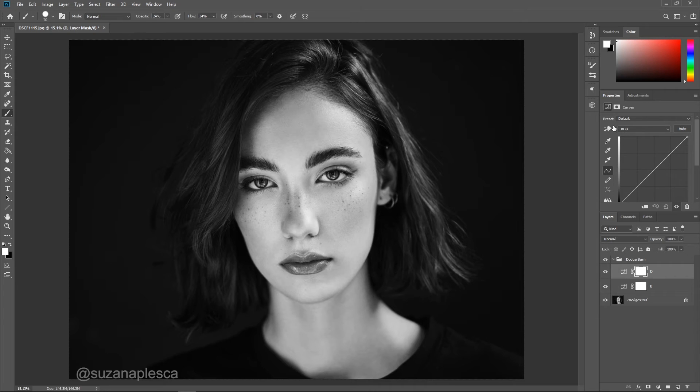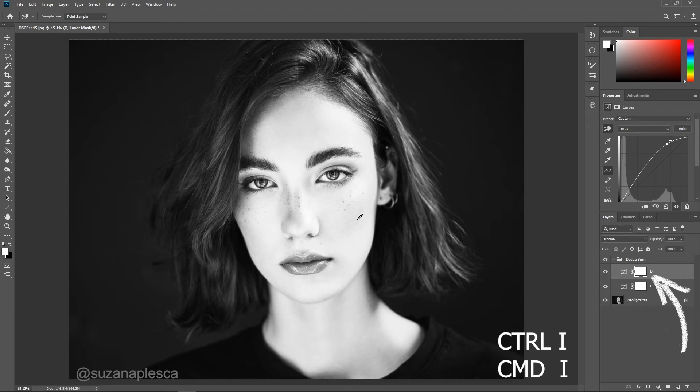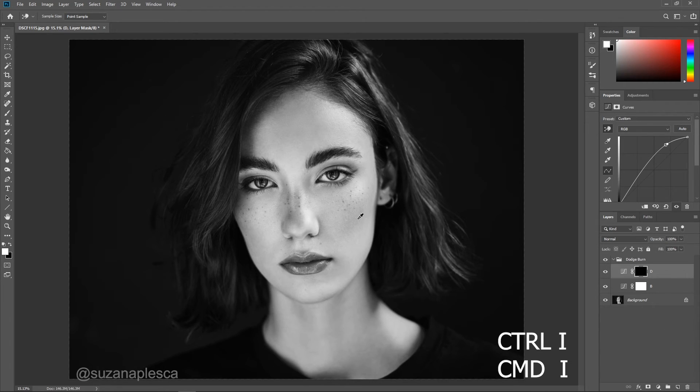Back to your dodge layer, go to the pointing hand and select it. Go to your image, choose one of the most highlighted areas of the face, and click and drag your cursor up all the way until the entire image is brightened — don't worry, it won't stay like this. Select the layer mask of the curves adjustment layer, hit Ctrl+I, and this will invert the mask, changing it from white to black and making it invisible.